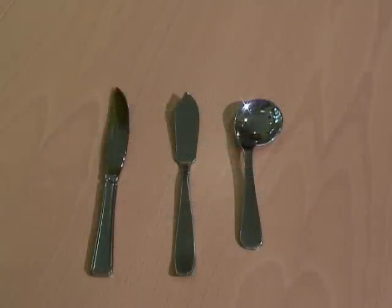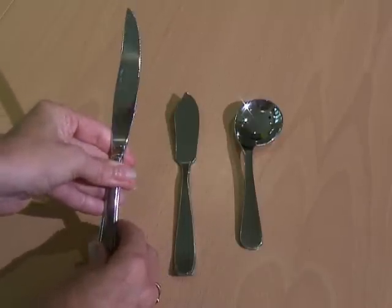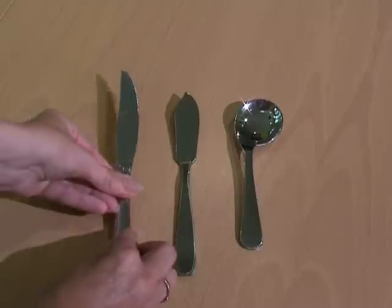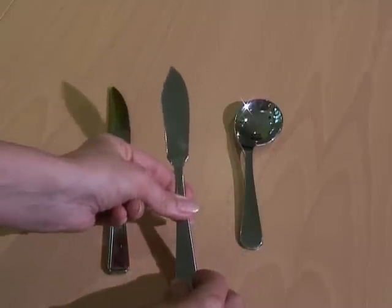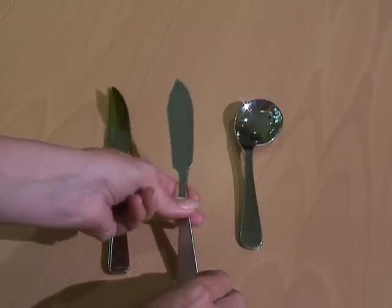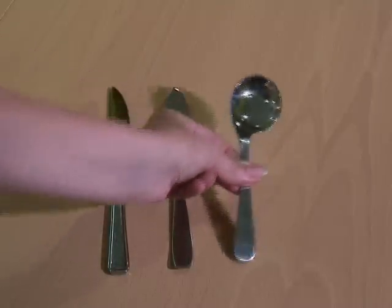For left-handers who reverse their cutlery when eating, there's a left-handed steak knife that has the serration on the right of the blade, a left-handed fish knife that has the profile reversed, and there's even a unique left-handed spoon.